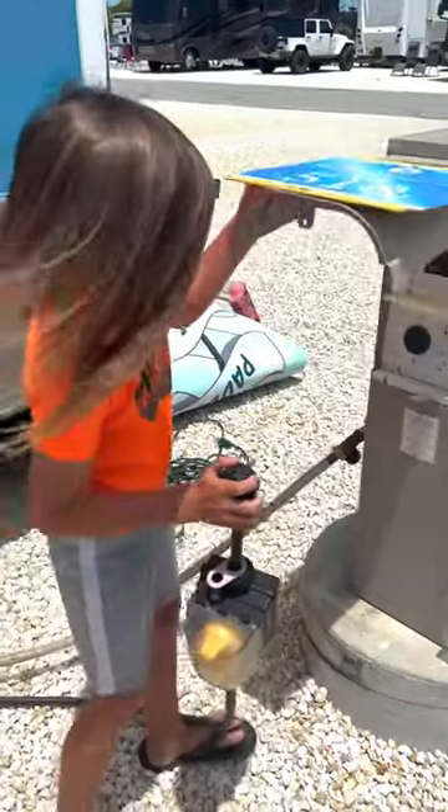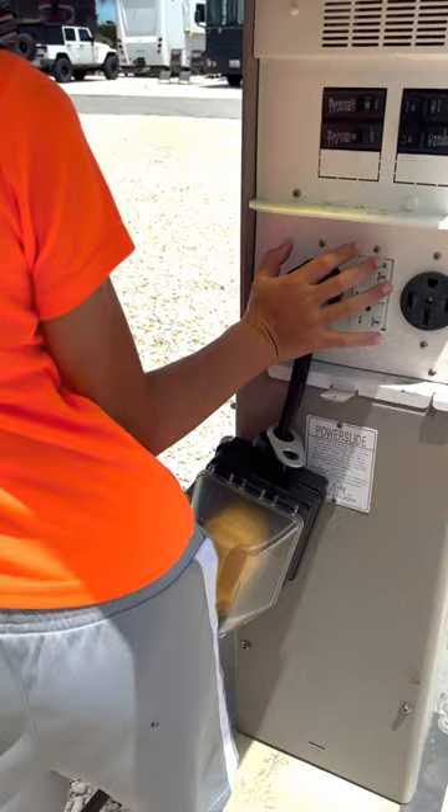This is how we get electricity in our RV. We always hook up to the power from the RV park, and make sure you always use a surge protector to protect your RV. Make sure the power is off before you plug it in, then turn it on once you're plugged in, and you're all set.